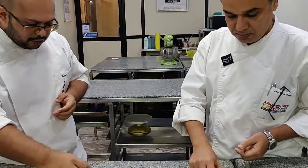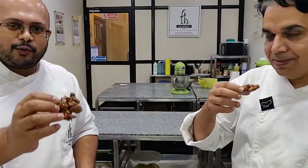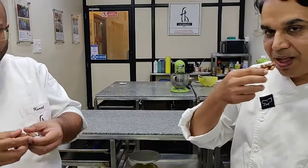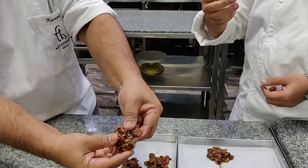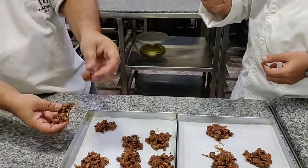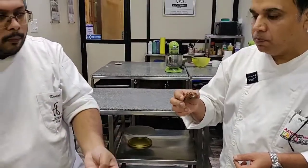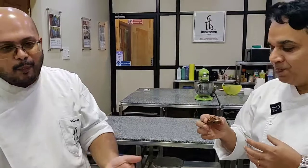Let's try one — cheers! It's firm. You can just bite into this. Firm product, easy to make at home. Give it a try. Happy World Chocolate Day, enjoy!